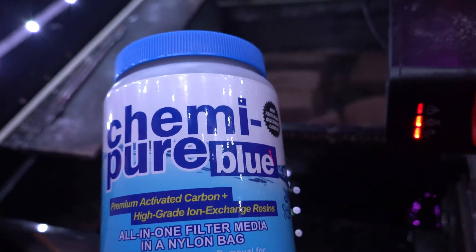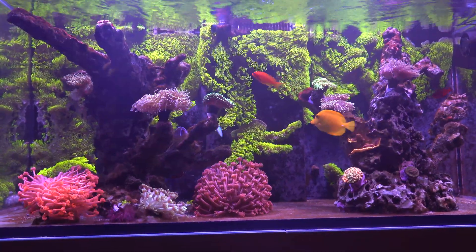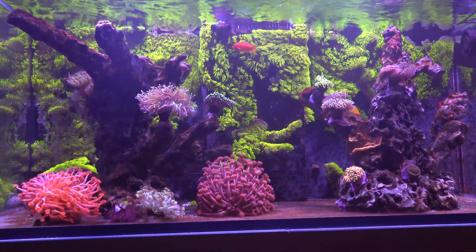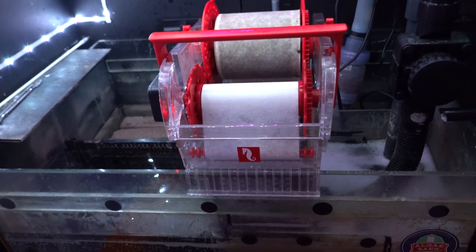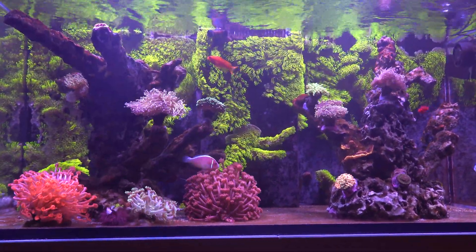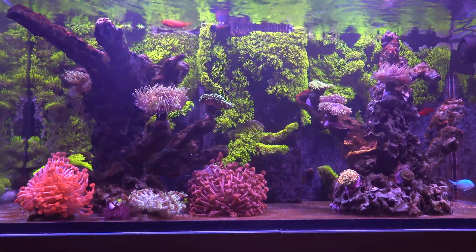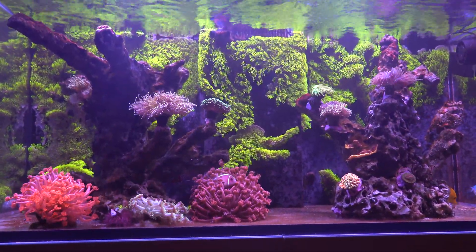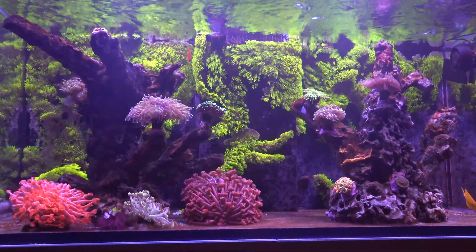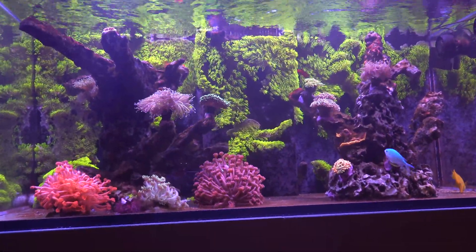I thought about using the Chemi Pure Blue product — I've used it in the past in my nano tanks and I remember it being a pretty good product for clearing up the tank. I thought I'd give it a go again, especially with the Red Sea Reef Mat I'm using. It has a nice media tray underneath where you can place a media bag, and it almost works like a media reactor — the water goes through it, making it a great means of using media.